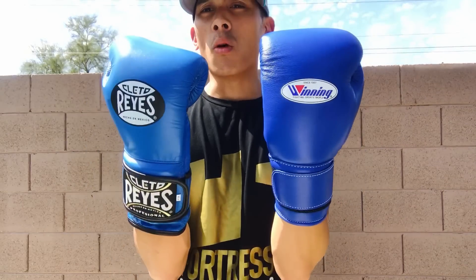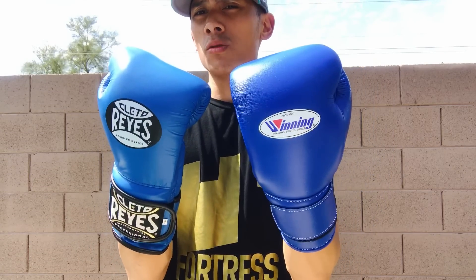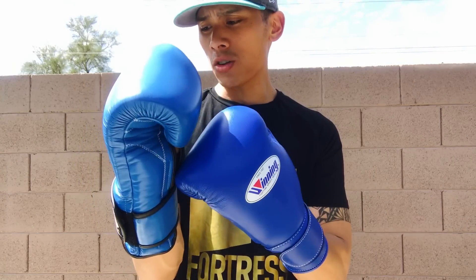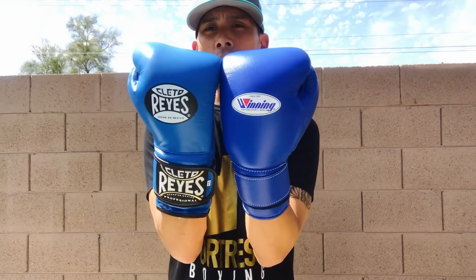All in all, I love both gloves. Winning obviously has been around a long time with a lot of pros using it, but I actually prefer the Cleto Reyes over the Winning in hook-and-loop form. The wrist support is better, the foam over the fist area has improved, and the thumb placement isn't as awkward as previous models — and the foam isn't as soft. Reyes has really improved with this current version. Not to say Winning isn't a great glove — it is — I just prefer the current Reyes over the Winning. Hope you guys enjoyed the video; leave comments below and I'll leave info on where to get these gloves in the description. See you next time!